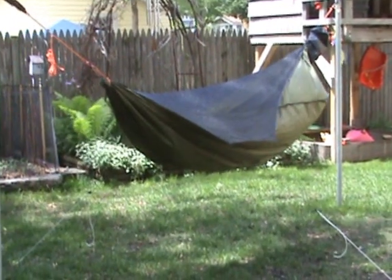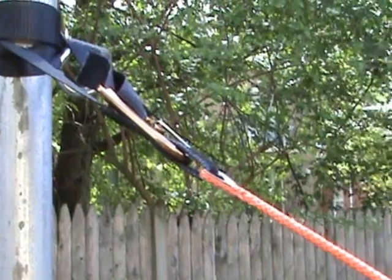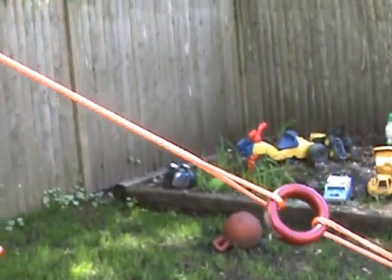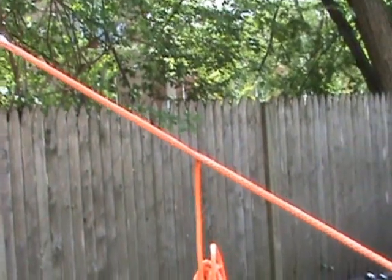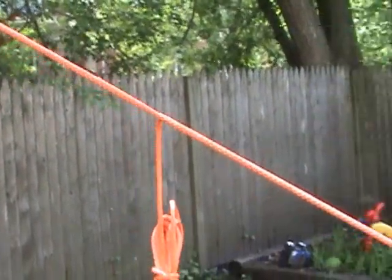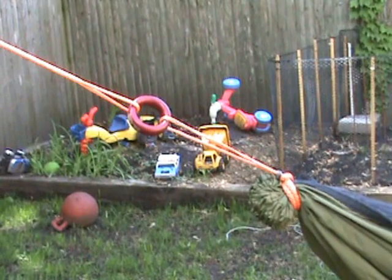Now we're going to run in and get some close-ups of the suspension right now. Ignore my webbing suspension — the distance between my poles is kind of short. This kind of goes against the normal hookup for a whoopee sling on the hammock, in that the whoopee sling is actually turned around. Normally the fixed eye gets attached to the hammock, but in order to use the rope thimble on the straps, I had to flip it around. So your whoopee sling adjustment is actually going to be away from your hammock, as opposed to right at the hammock normally.